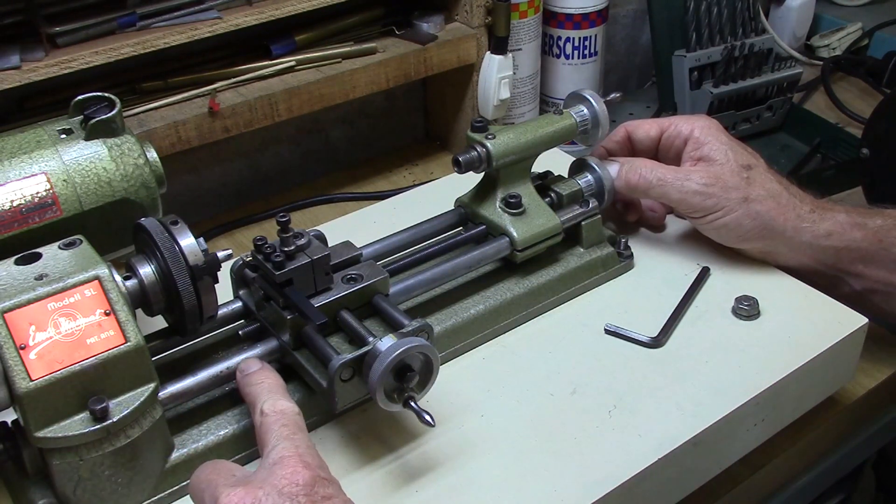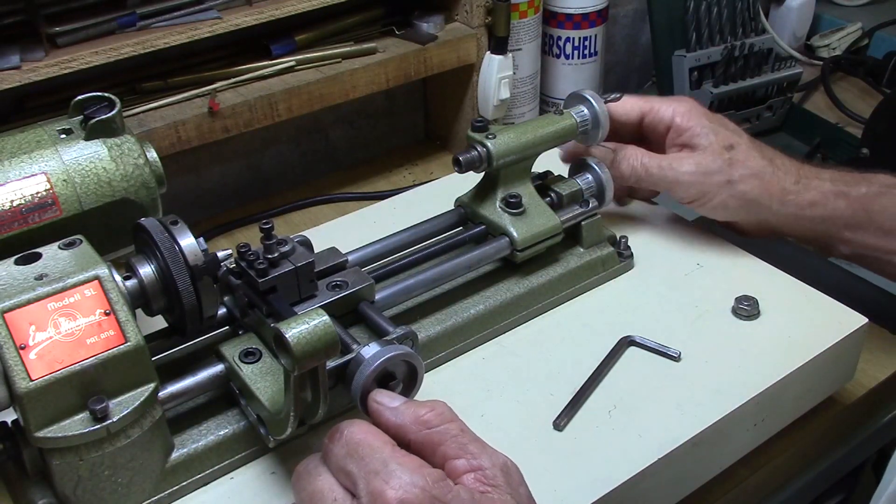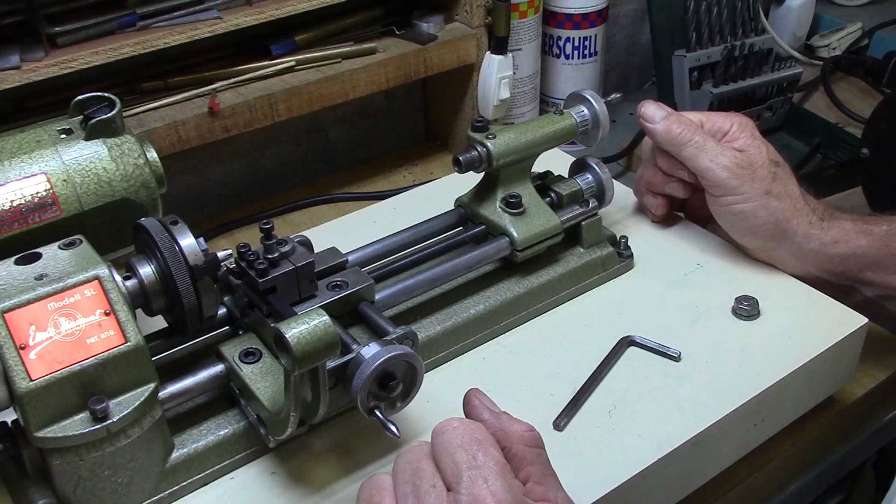I make use of a depth stop on the lathe bed, and you'll see in a lot of my videos that I've got the depth stop set there. When I'm feeding towards that point the cross slide always stops at exactly that point.